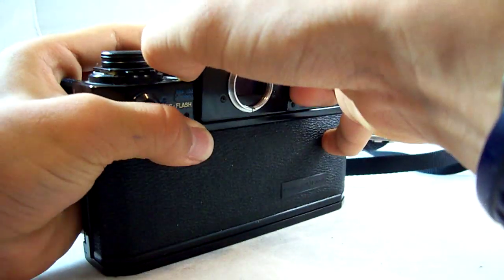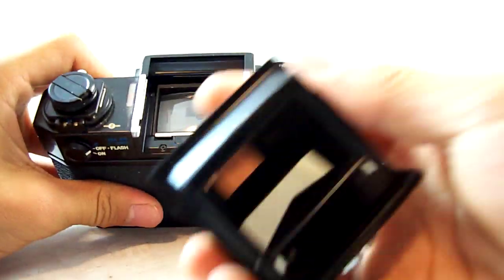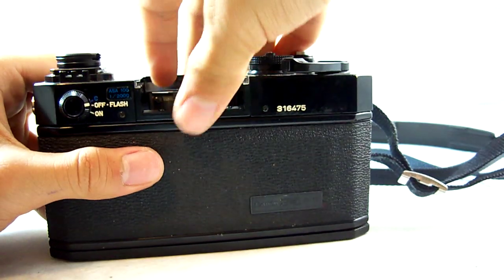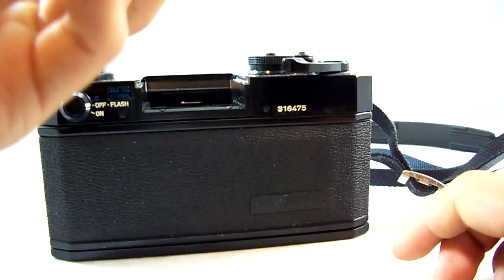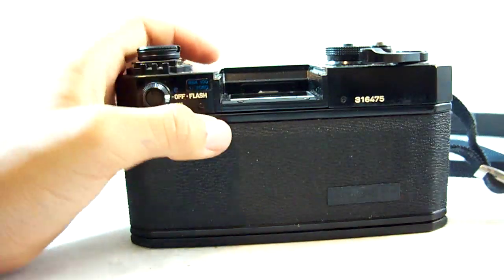If I want to remove the prism, all I do is press the two buttons on the side, push on it and pull on it a little bit, and then the prism pops right off. You can also remove the focusing screen and swap it with other ones. It's a pretty thick, high quality feeling one. This is a focusing screen A, which is their standard.